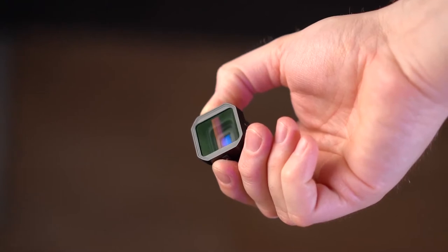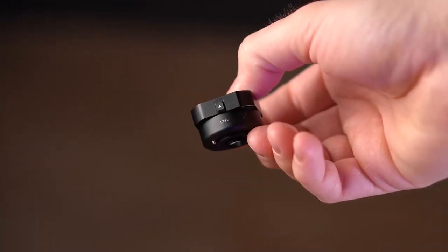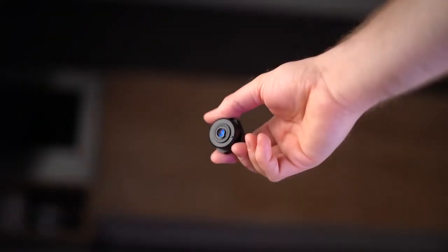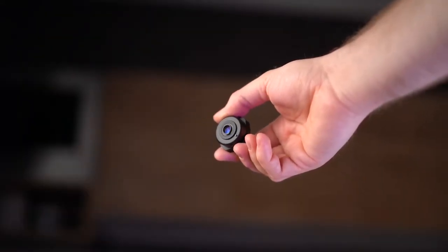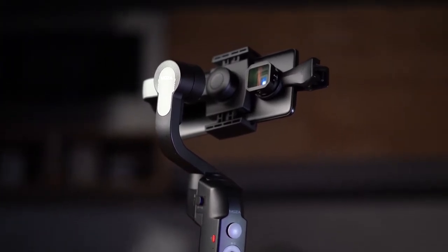We used the Moza Mini S without any counterbalance on the iPhone 11 and on the OnePlus 6 — it's holding the weight perfectly. The lens structure is made out of three elements in two groups, with a video aspect ratio of 2.4:1, aluminum body with retro style reflection coating. The lens weight is just 19 grams, so it's perfect for your smartphone gimbal.